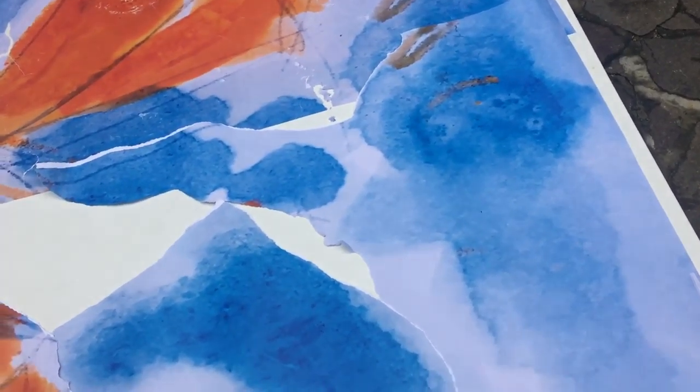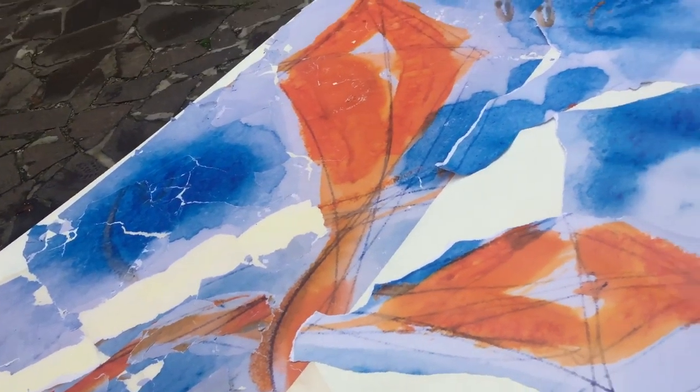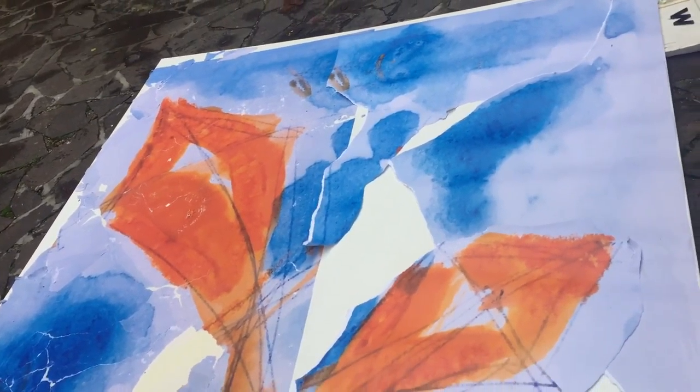So this is obviously the ciel, and then here you...